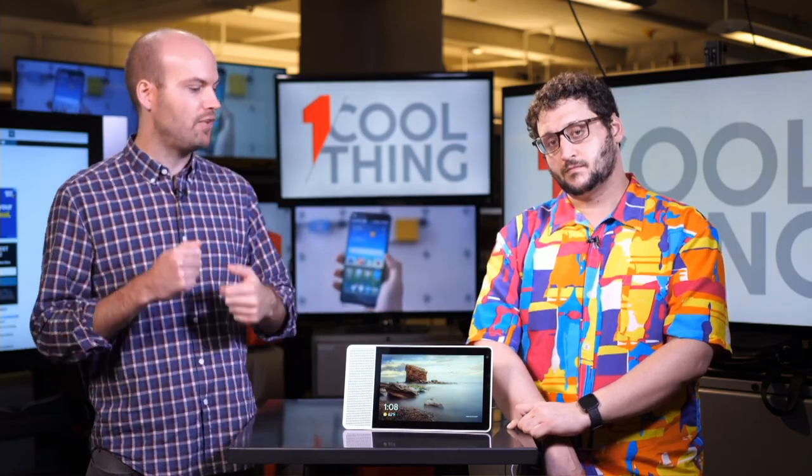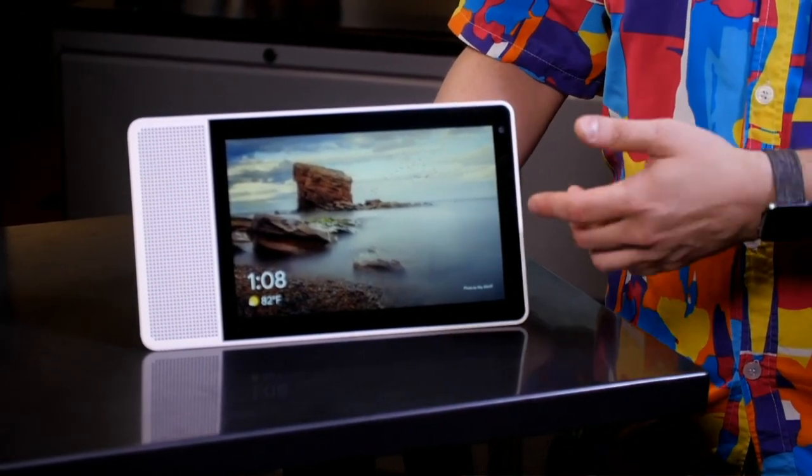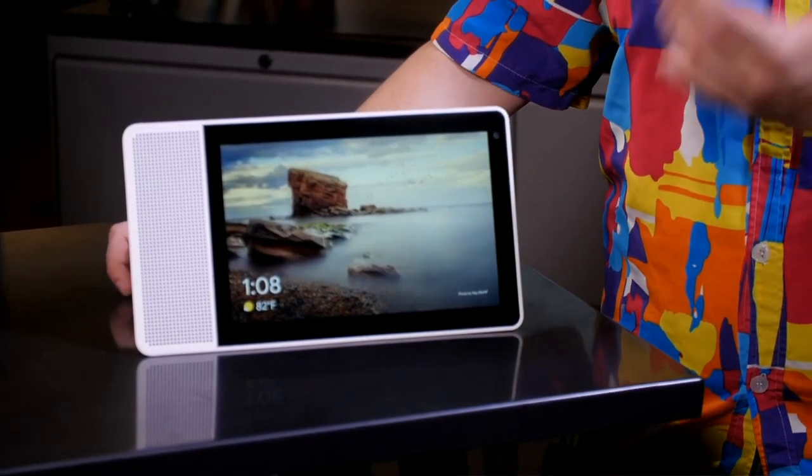A lot of people have digital photo albums — this replaces that nicely. It works completely with Google Photos, so the screensaver can be curated Google Photos, a clock, or your own Google Photos cycling through. You can show albums, manually display photos, or pull up things from your Google account. It can also do Google Calendar — you can say 'What's coming up?' and it'll show you. However, it doesn't work with G Suite, which is kind of weird.